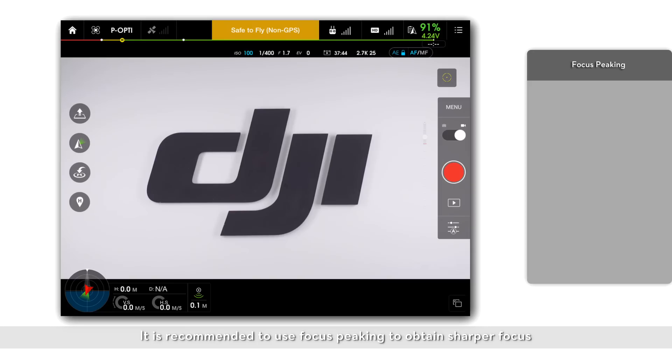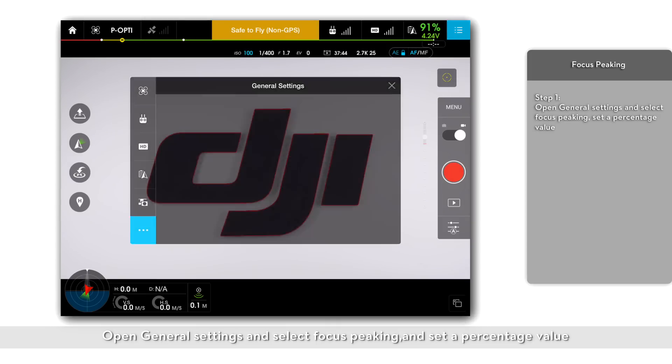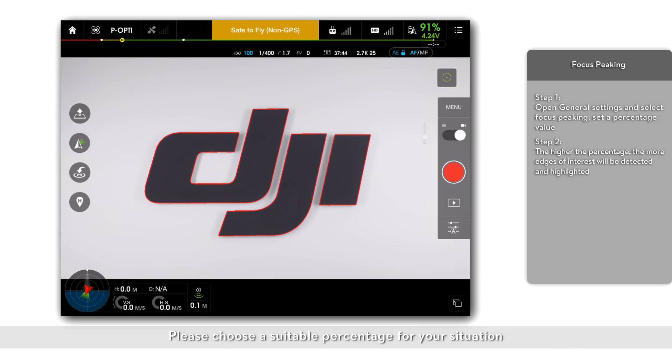Focus peaking. It is recommended to use focus peaking to obtain sharper focus. Open general settings and select focus peaking, then set a percentage value. The higher the percentage, the more edges of interest will be detected and highlighted. Please choose a suitable percentage for your situation.